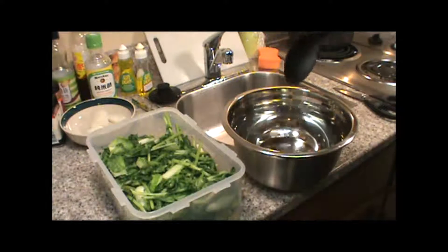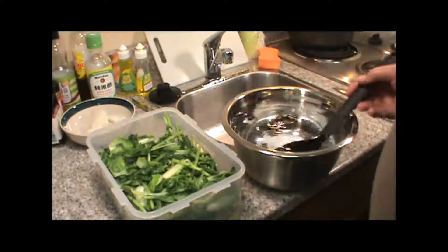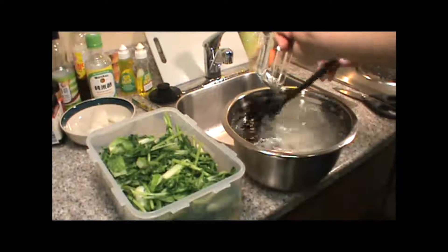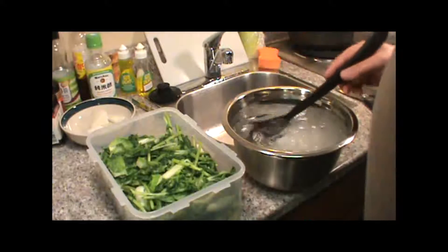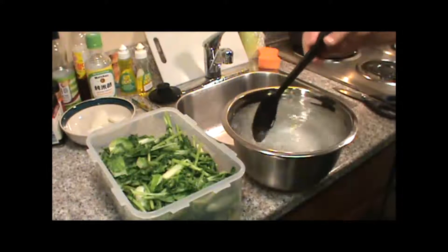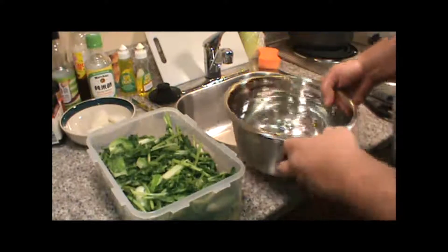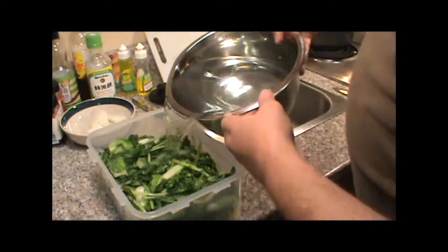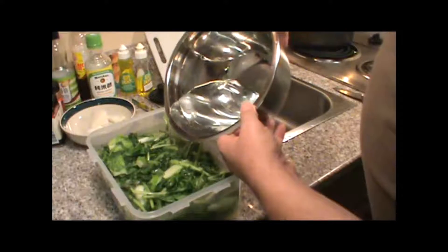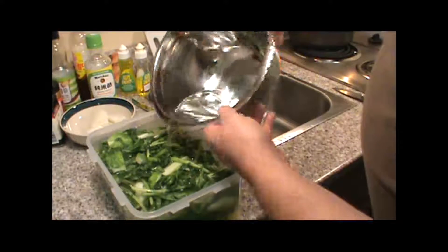Alright, now I'm going to mix up my brine solution. I've got eight cups of water in here, one tablespoon of salt, one tablespoon of sugar — I'm just going to stir this up and dissolve the salt and sugar. Now we're going to pour the brine over our kimchi. There we go. In about two to three days it'll be ready.